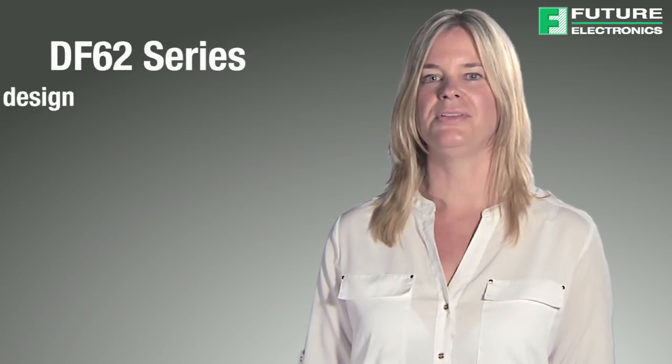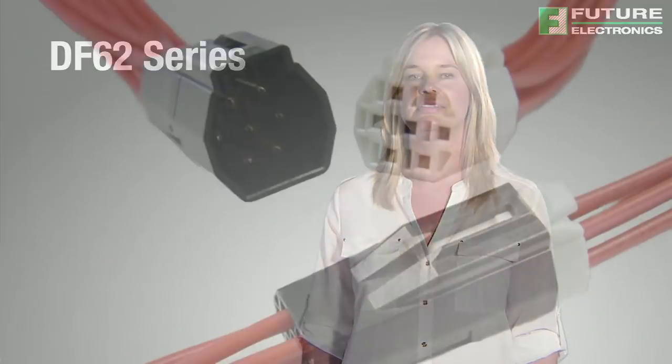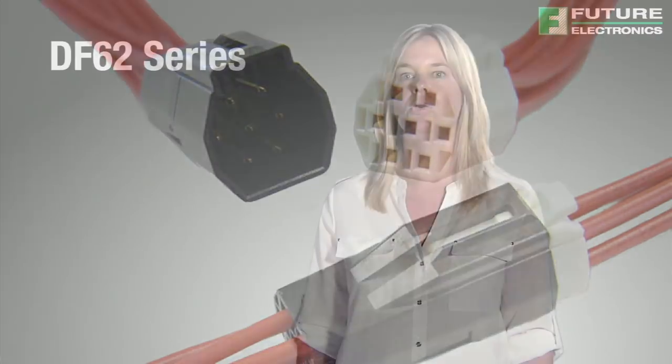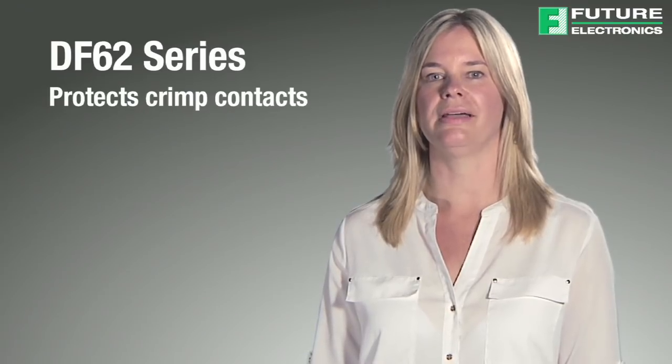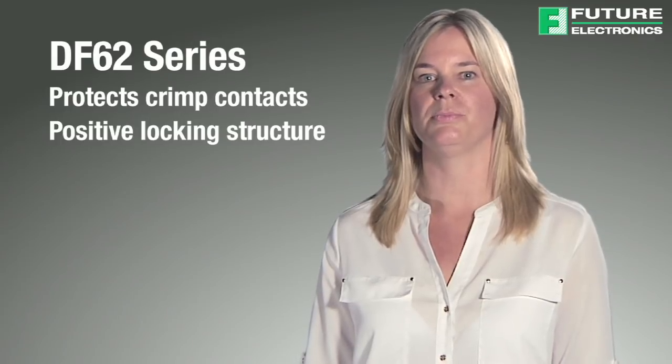The last Hirose lighting connector we'll look at is the DF62 series. Featuring a slim design as well as smooth contours, this series provides tangle-free connections inside small spaces. The unique multi-row pin layout of the DF62 connectors allows for a pin contact grid arrangement with a small diagonal diameter. The smooth exterior shape allows the connector to move with ease inside wiring conduits, and there are no exposed metal parts on the outside of the connector, eliminating short circuit possibilities between the inside of the metal conduit and the connector. The design of the Hirose DF62 connector protects crimp contacts from deformation, and the positive locking structure offers a tactile click and visible lock confirmation.